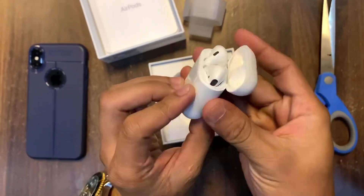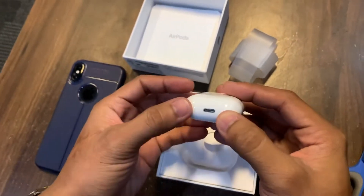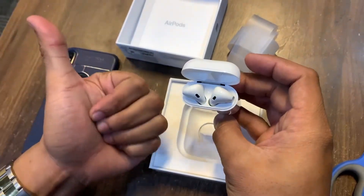This is the charging port right here, where we insert the Lightning cord for charging. It's on and it's working — very good.